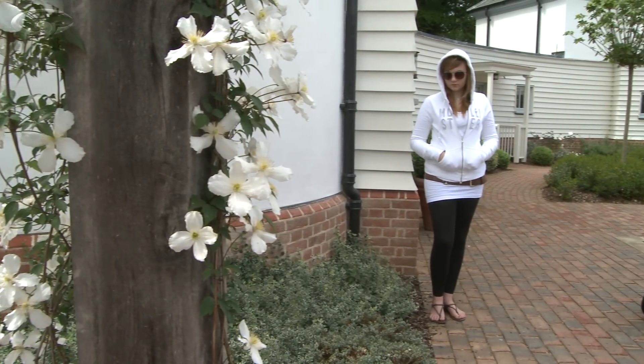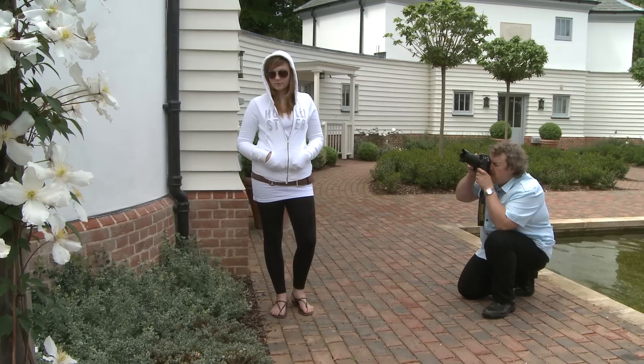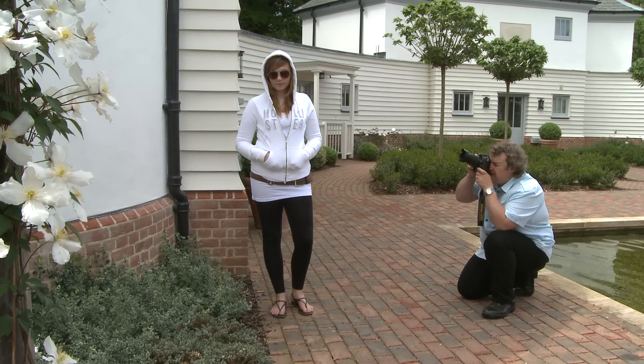Just shuffle this way a little bit, Lorna, just the tiniest bit — that's it. Head up a little, that's cool. Turn your face this way, just a titch — that's it, got it.